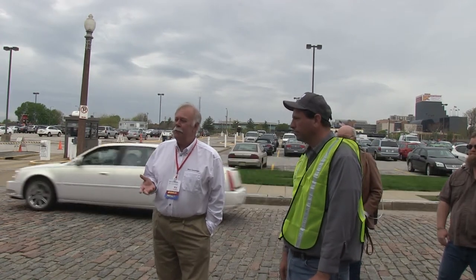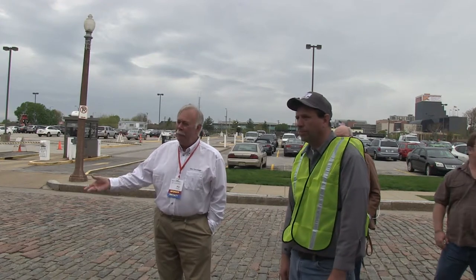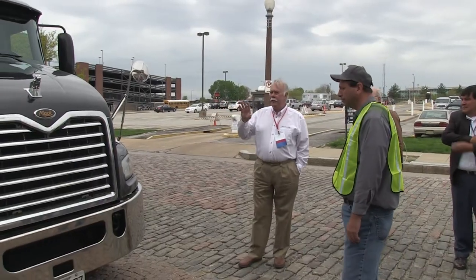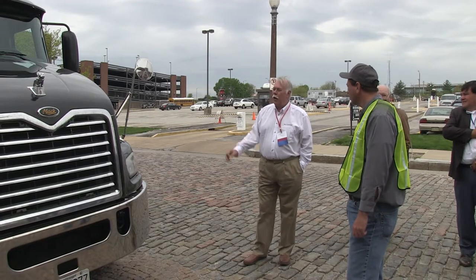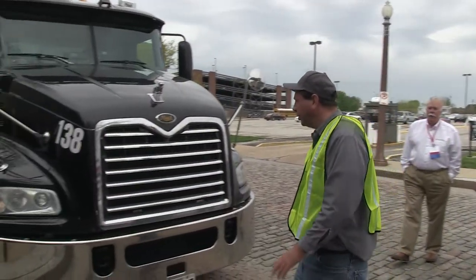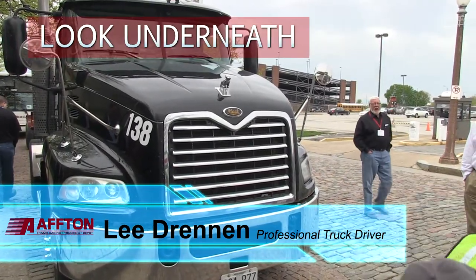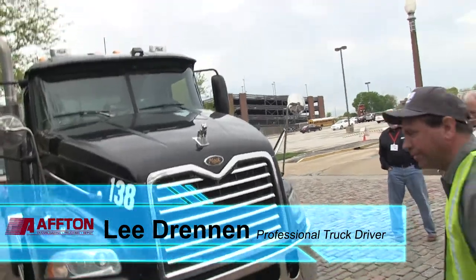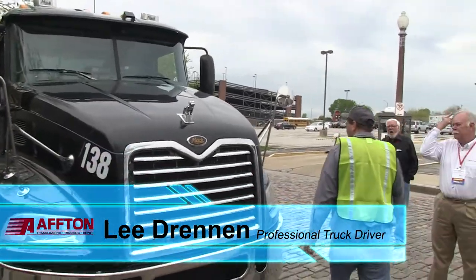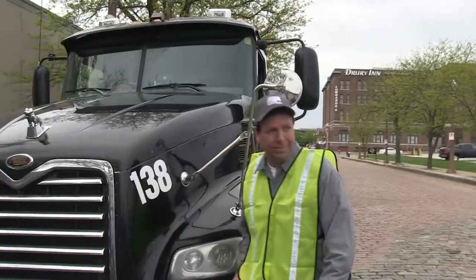There are certain methods to do a proper pre-trip inspection, but it doesn't necessarily have to be done the same way by every driver each time. When he walks up to the truck, he's going to take a general overview of the tractor-trailer — first looking at the hood, the windshield, then underneath to make sure there's no leaks. He comes around and opens the hood.